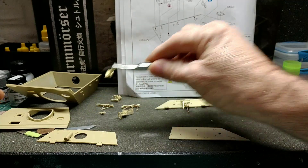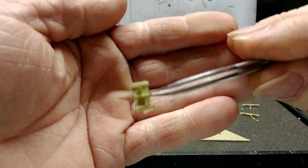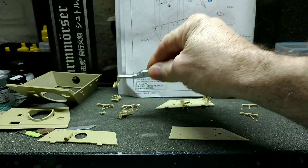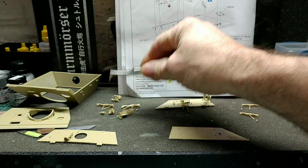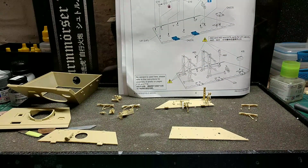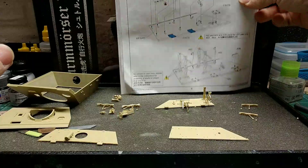I think that little guy was seven parts, and then this sub here was a piece of photo etch with some plastic added to it. That's been fun so far — a couple of things were a little trying but not overly bad. I still need to put the other side wall together.